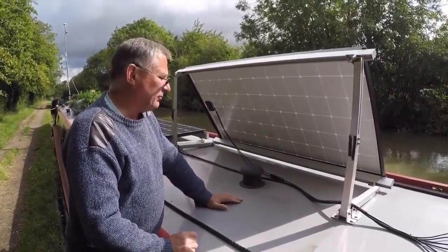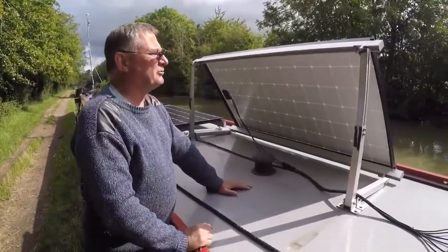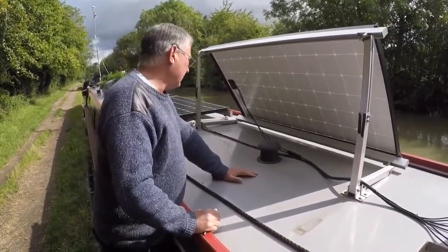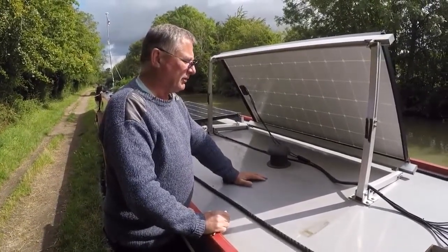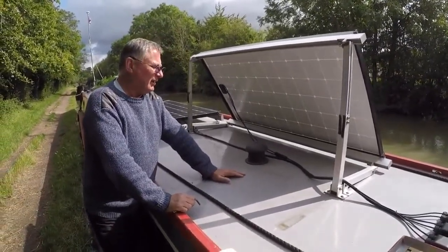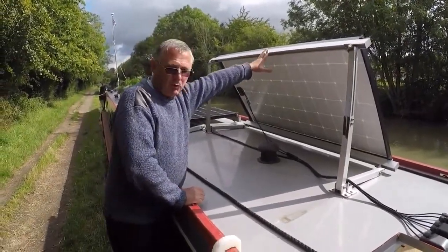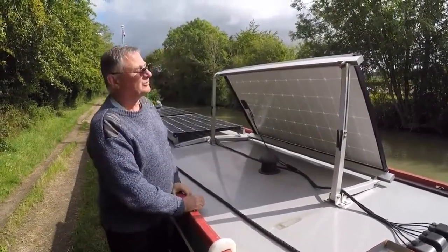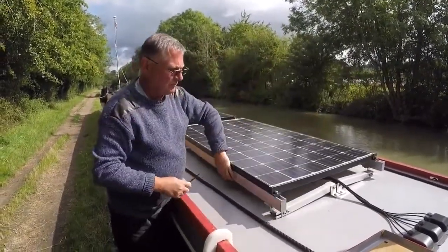We haven't had any problems with people trying to remove these off the boat — as I say as this goes onto YouTube! They are locked down pretty tight. I have got a locking system in mind and I've got all the bits to do it, but I've never had to fit it. I'm getting an extra 100 watts in the mornings by tilting them up at this angle, and then as the sun comes over, I just drop them back down.